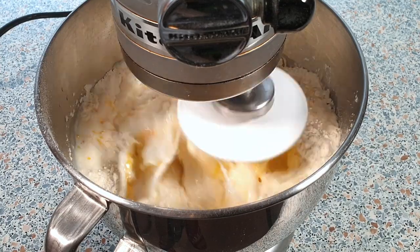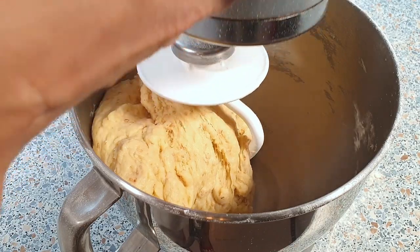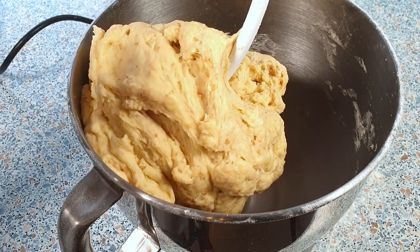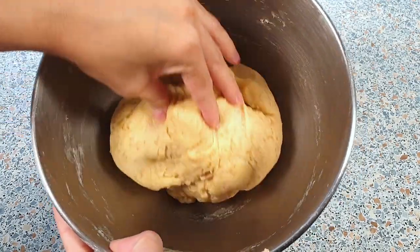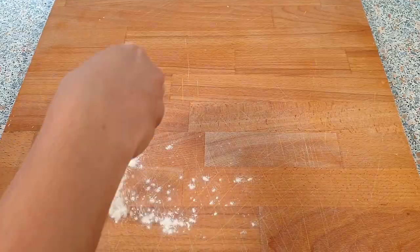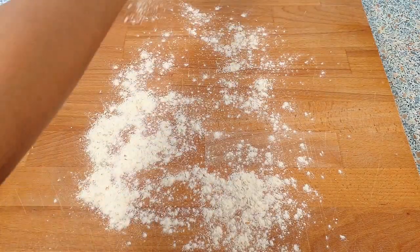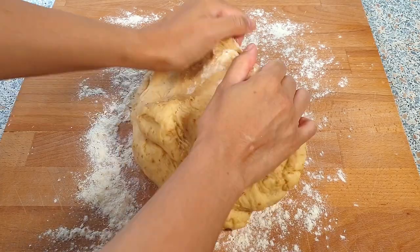Mix this until everything comes together and the dough is no longer sticking to the sides of the mixing bowl. I'm done with mixing the dough but I'm still going to knead this a little bit more to make sure that the dough is really ready. Just dust your work surface with a bit of flour and start to knead your dough until it becomes smooth and elastic.